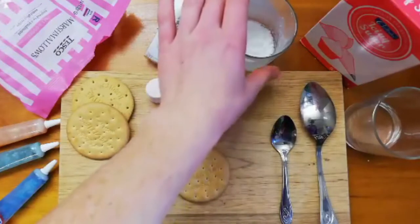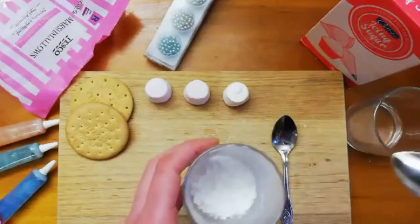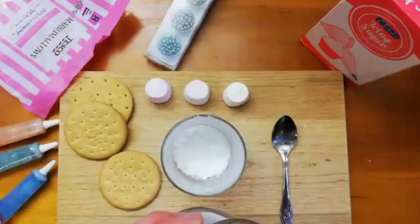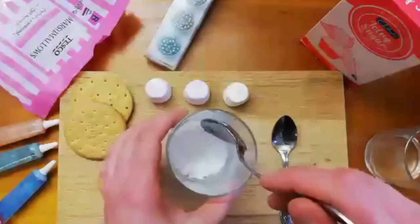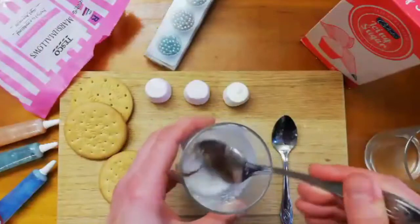So the first step is the icing sugar. I'm going to mix just a little bit of water in at a time because you don't want the icing to be too runny. Just a little bit of water and then give it a good stir — you want to try to get all the lumps out. I find using the back of the spoon, squishing it against the side of the glass, helps.